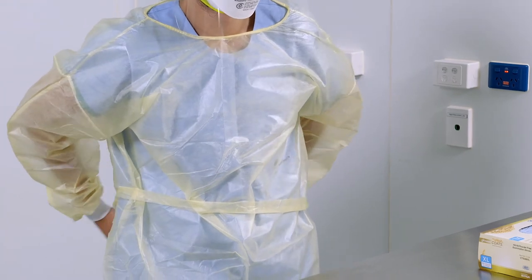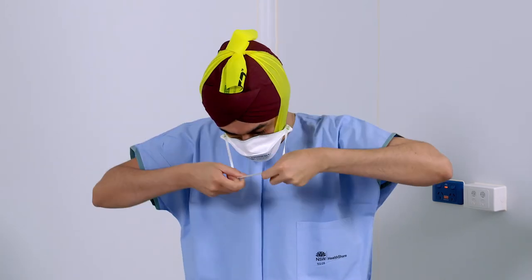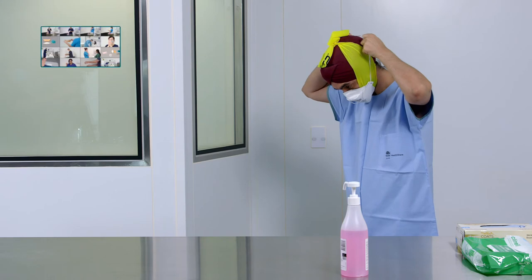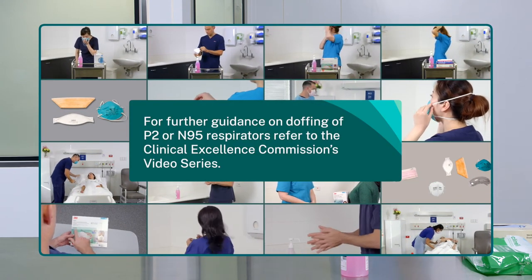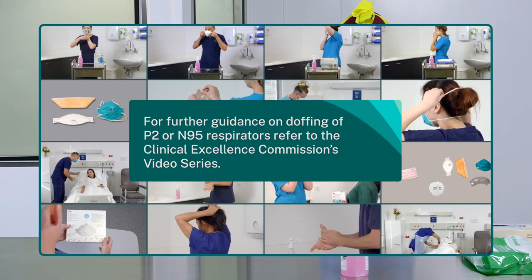Doff other PPE as per local guidelines. Remove your respirator and discard as per standard procedures. For further guidance on doffing of P2 or N95 respirators, refer to the Clinical Excellence Commission's video series.